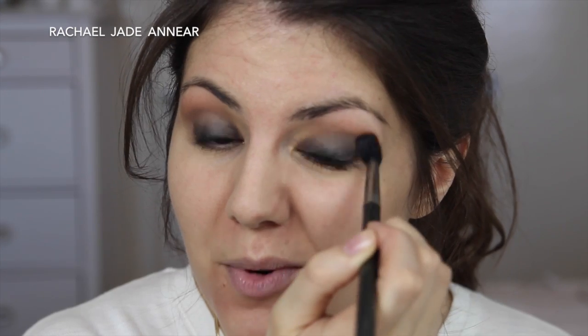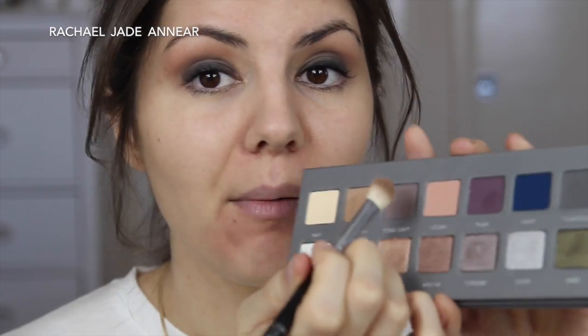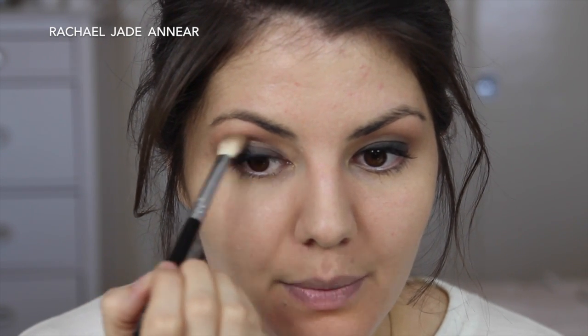I'm using really large sweeping motions because I want this to blend out into pretty much nothing. I'm not a master blender by any means, but the best tip I can give you is: keep blending, and when you think you should stop, just keep going a bit longer. Once that fades away, I'm going to take a slightly smaller but still fluffy blending brush — Sigma's E25 — and work a tiny bit of cool gray through the crease to deepen it slightly.